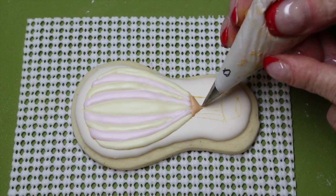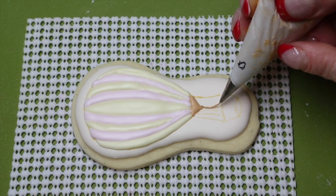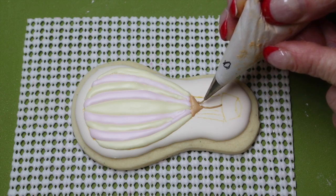Now with stiff peak consistency icing and a zero nozzle, pipe your lines from the bottom section of the balloon to where the basket is going to be piped.